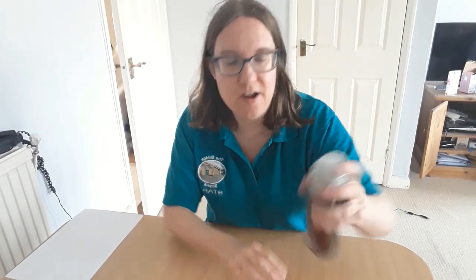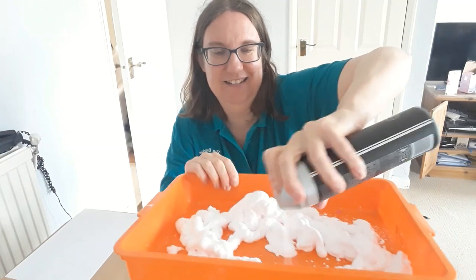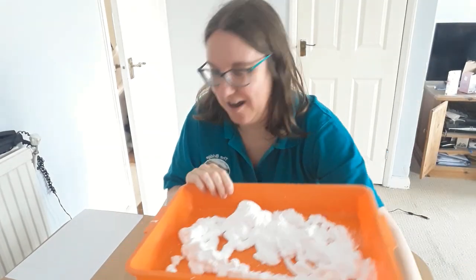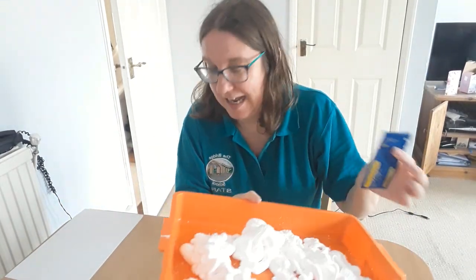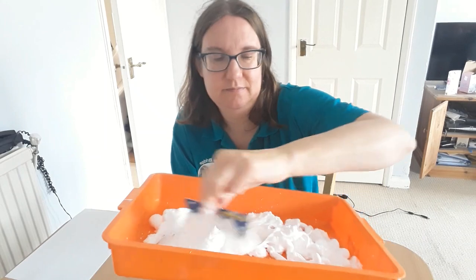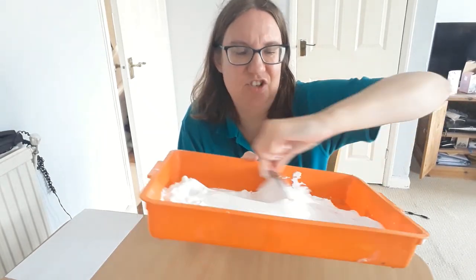Now I'm going to try and do this but it can be a little bit tricky. I'm going to get my shaving foam and carefully put it in there, and then I'm going to use my card — you'll need this later to swirl it round. Can you see? I love shaving foam.